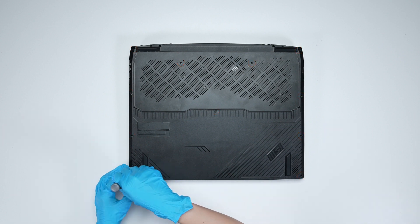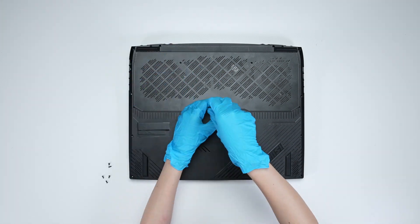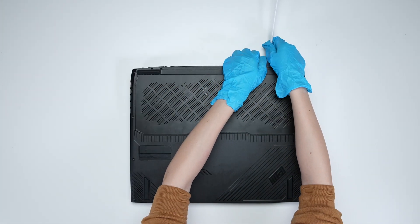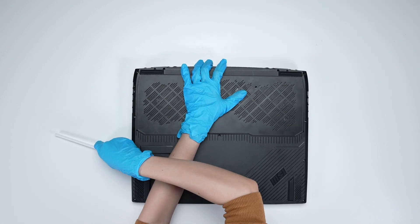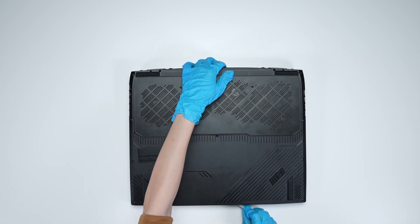Using the screwdriver, unscrew the back cover of the laptop, which has a total of 11 screws. After removing all the screws, use the plastic prying tool to open the bottom case. Then gently go around the sides to release the case.